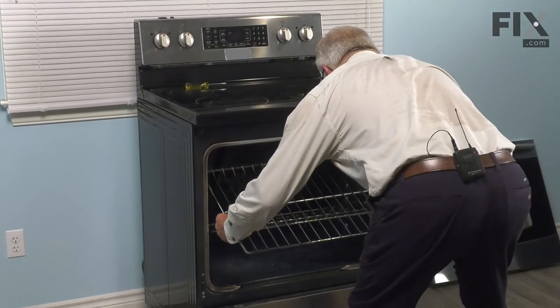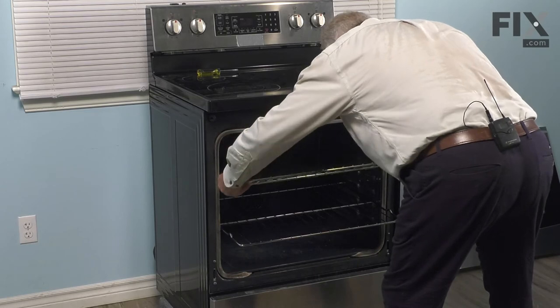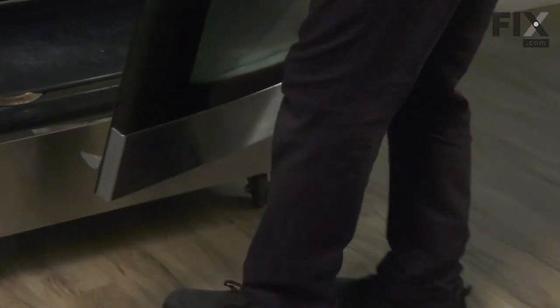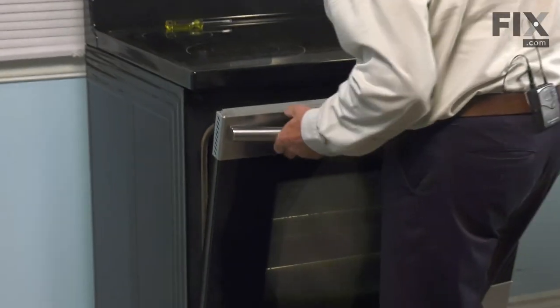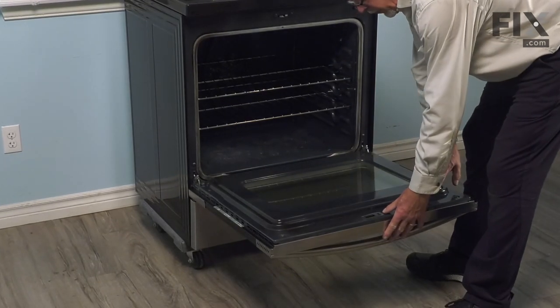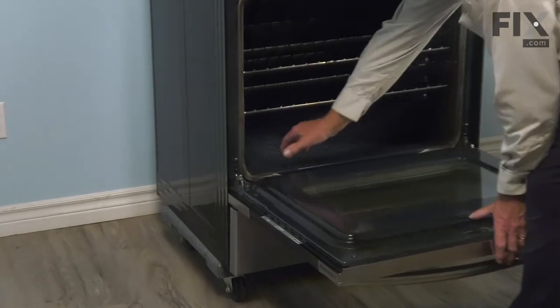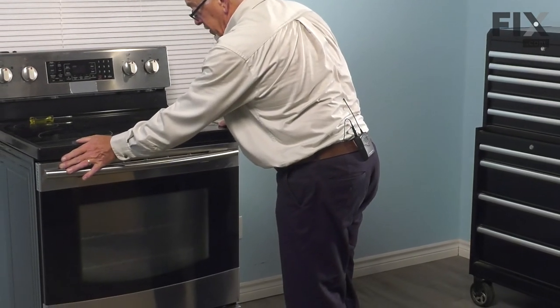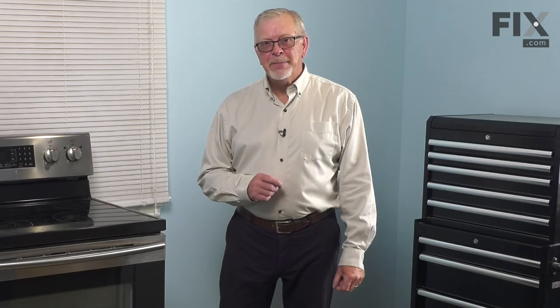Now we're ready to push the range back into place. We'll begin by putting both racks back in. Then we're ready to put the door on. When inserting the door, make sure that we get it all the way into those openings. Tilt it up so there's four or five inches of opening at the top to make sure that we've got it pushed firmly into place, and lower it. You should be able to lower it to a flat position. If you can, you simply need to push those stops back up into the openings in the oven liner. Close up the door, make sure it closes all the way, and then finish pushing the range into place. We're now ready to reconnect the power, and your repair is complete.